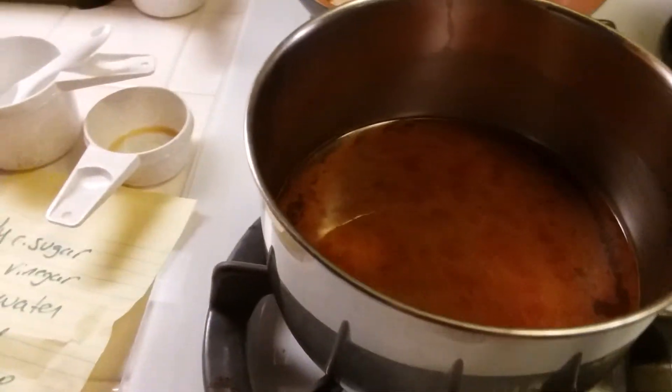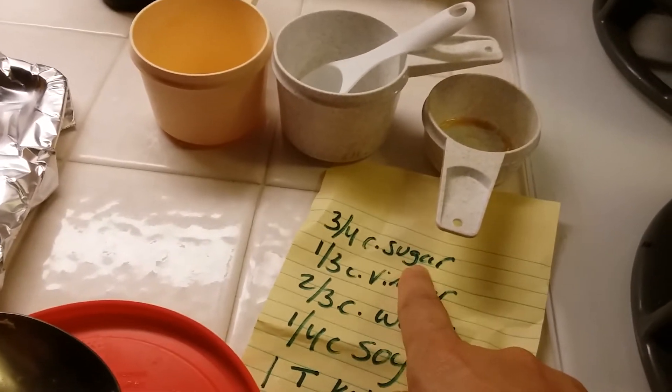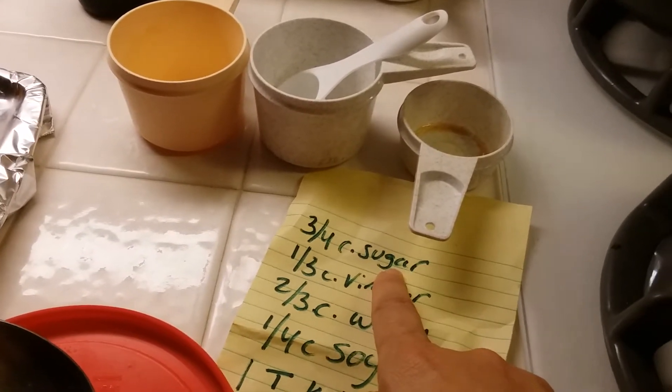For the sweet and sour sauce I used three-fourths cup of sugar — though I didn't use quite that much because I felt like that was just too much, more like two-thirds.